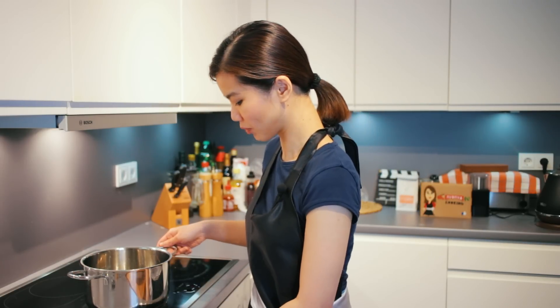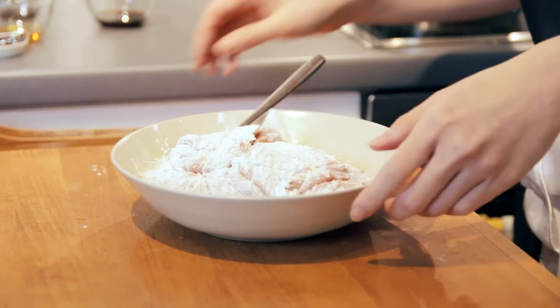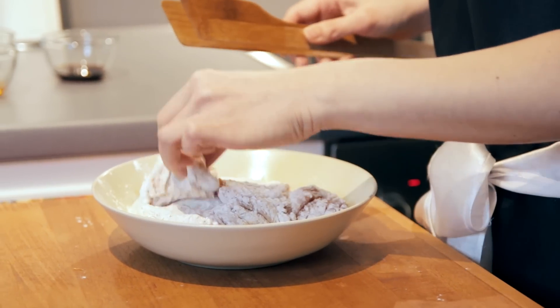I have this pan here with a bit of oil, heated at medium heat. Very carefully, I'm going to put these chicken pieces inside.